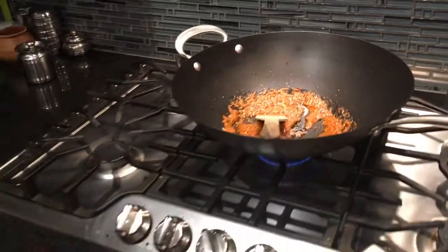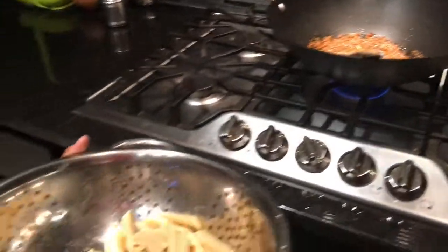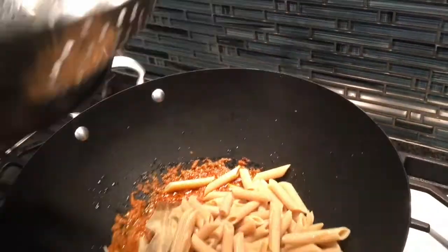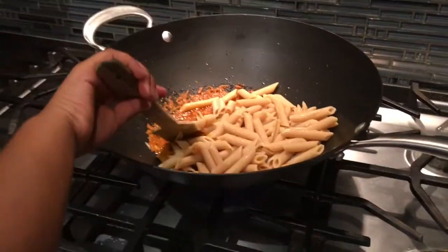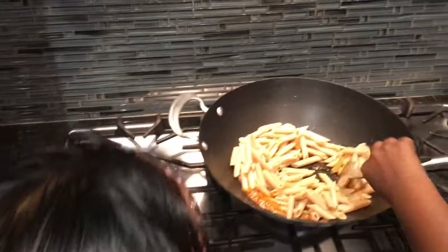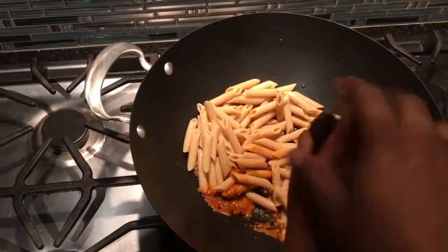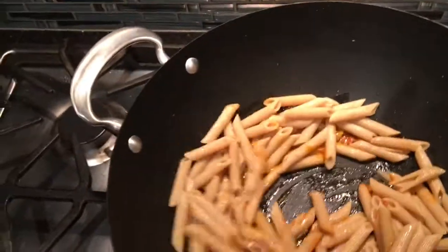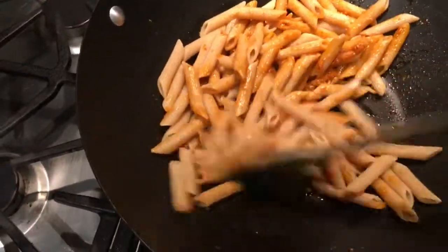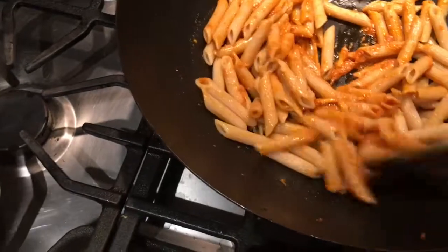Now we're going to put the pasta in — my dad will help me. We're going to mix it again. I got a little bit of water in there, but my dad is going to help me mix it.